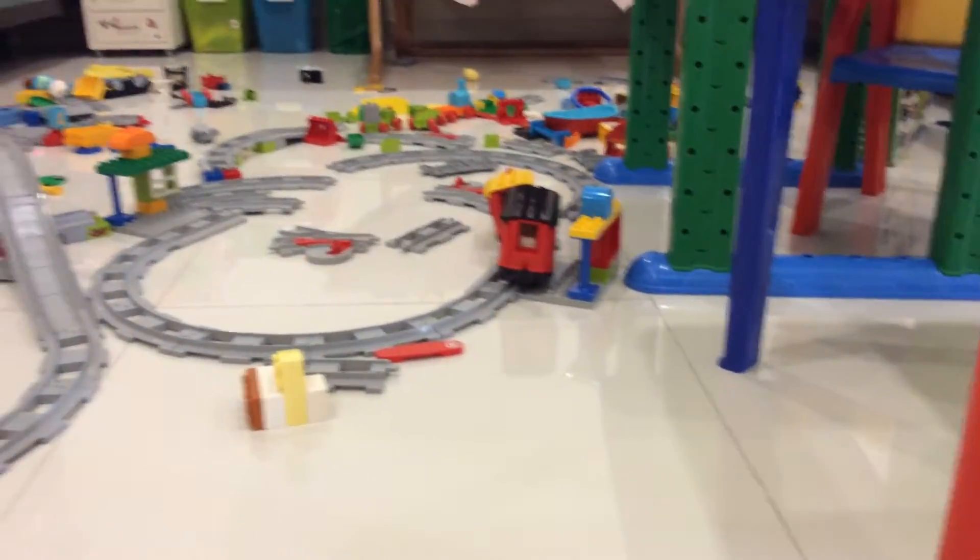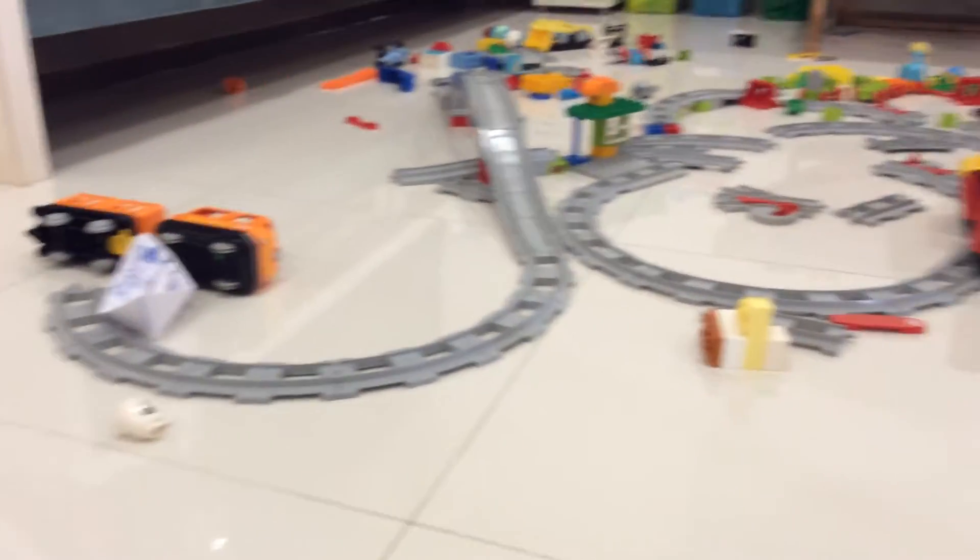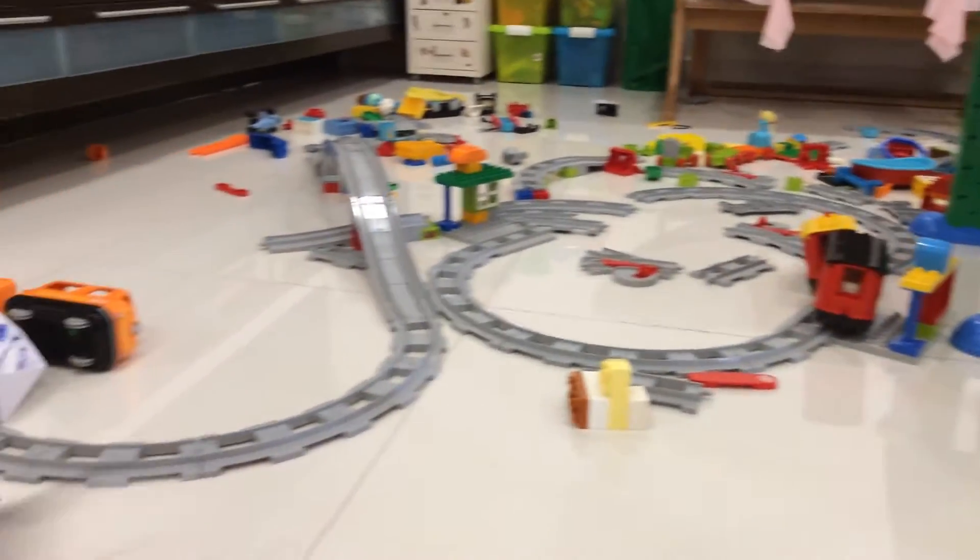So messy, because I play a lot of times. Some of them are not playing — Legos, I mean.